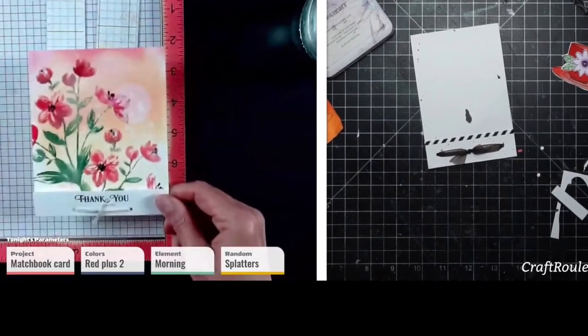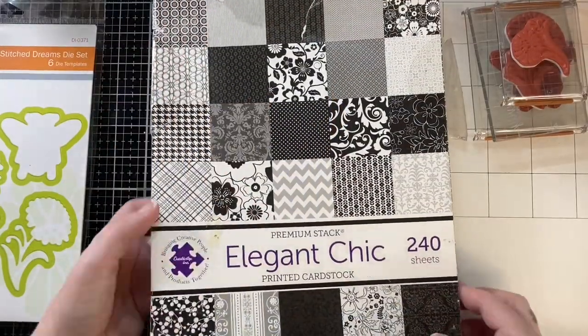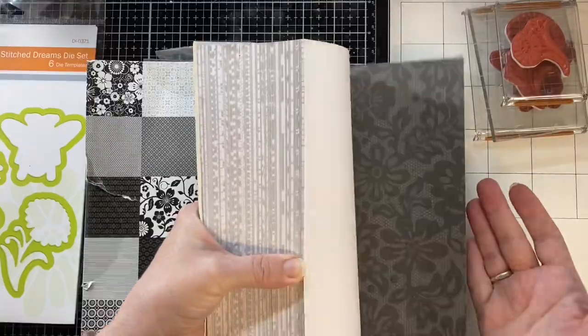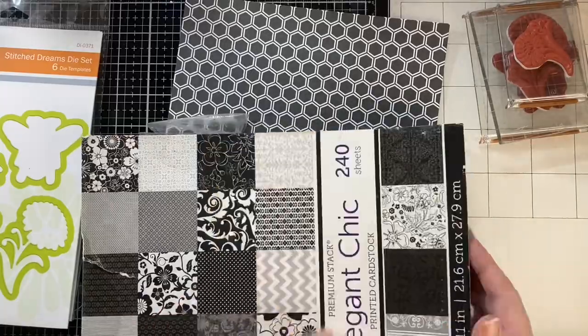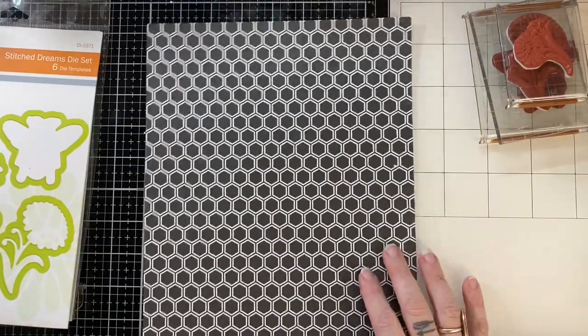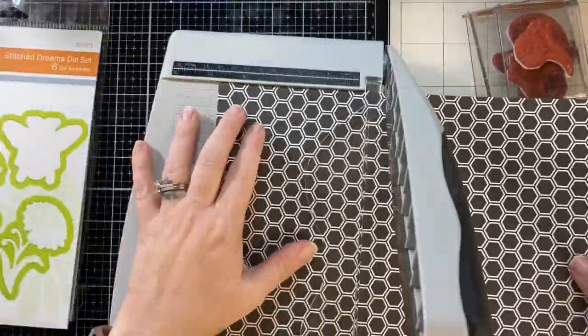Hey, it's Bitty Penny. Welcome back to my channel. Today I'm sharing a couple of cards that I made during craft roulette. The last few weeks I thought it would be fun to turn on the camera and craft along as Mary and her guests make their magic.